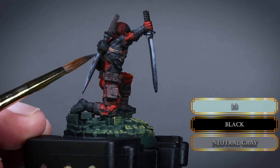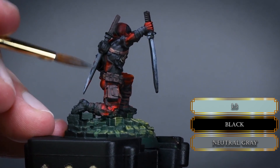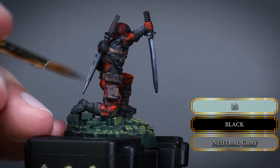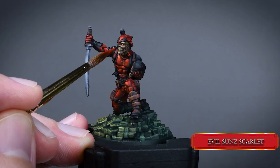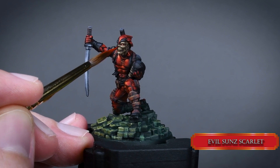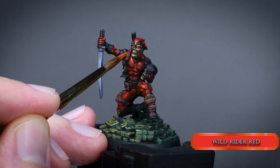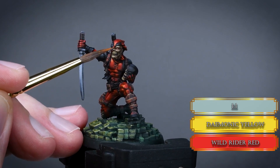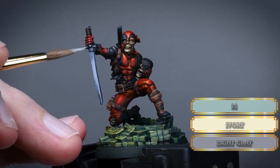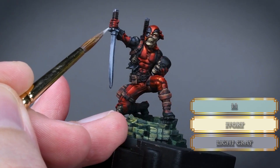Fix the side of the blade and the back with the black and neutral grey mixture. On the mask, fix any missed areas using the same highlight colors — you can start with Evil Sun Scarlet since on such a small piece more than three highlight colors won't be visible. Then mix some ivory to the light grey and reduce the highlight areas on the blade with a thin consistency.